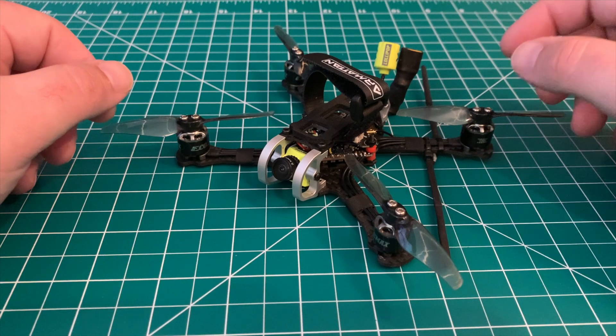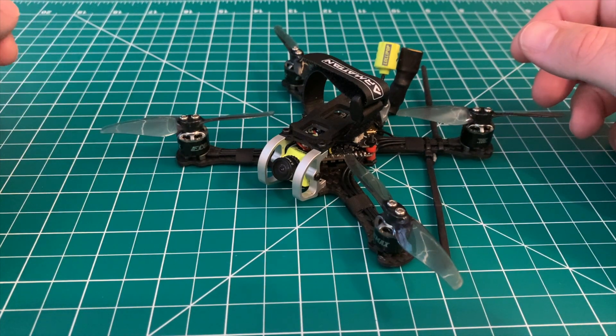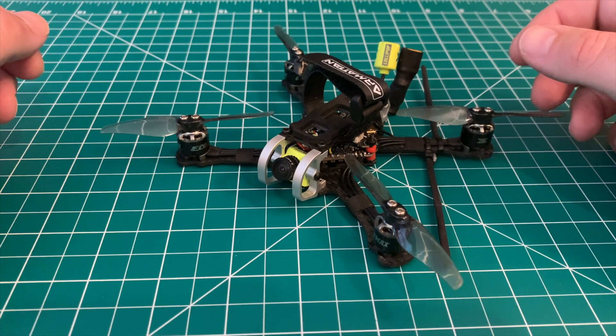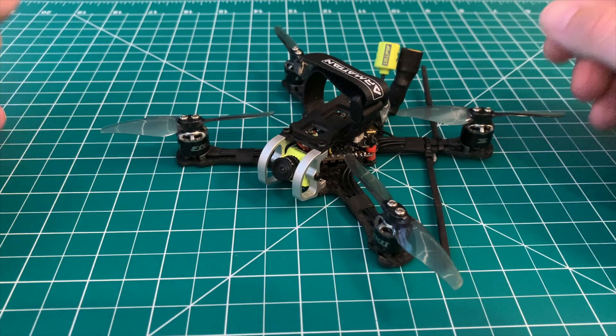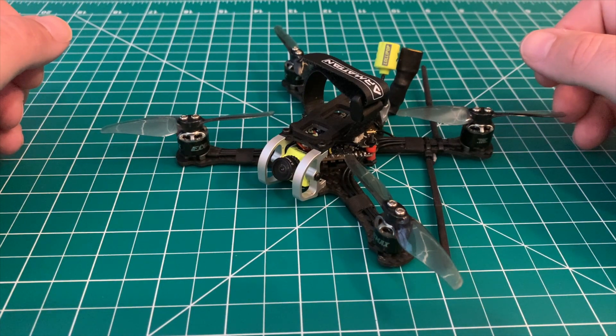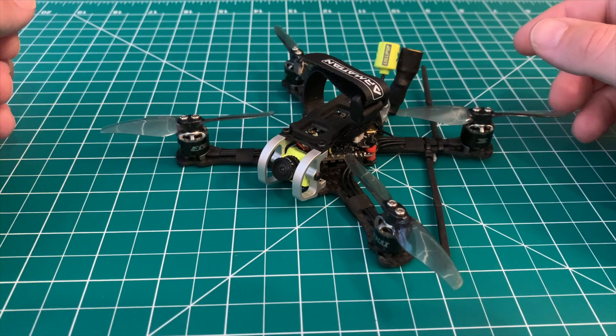Welcome back to the channel. We've got something new for you today. If you're used to flying the normal rates from Betaflight and the defaults, maybe you're getting some prop wash or short flight times, just not getting the best performance out of your quad and you're not really familiar with how to tune. I'll go over a simple overview of some basic default tune that you can use for specific types of quads and we'll see if that improves overall performance.